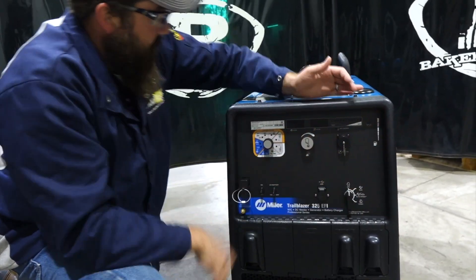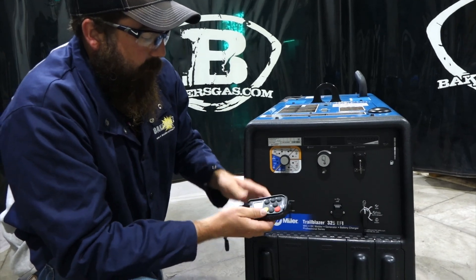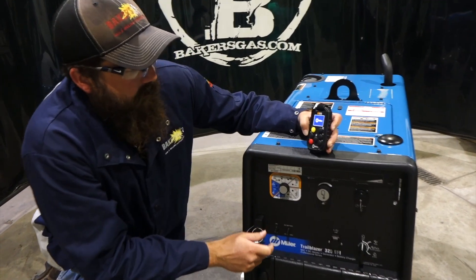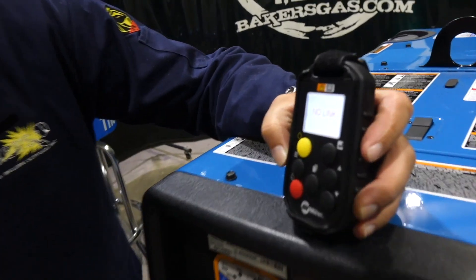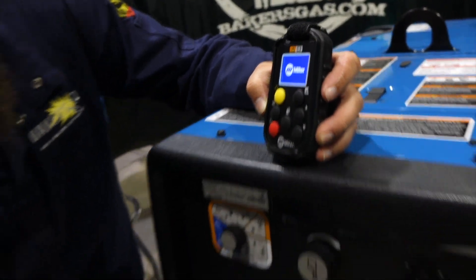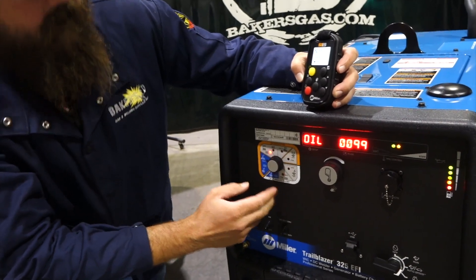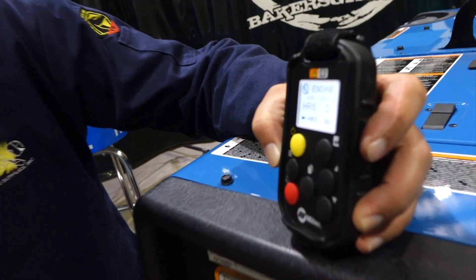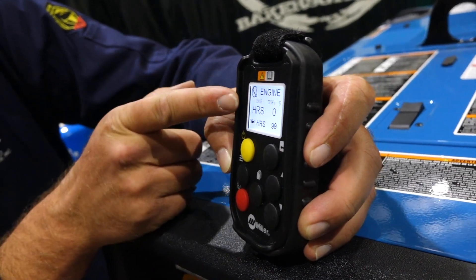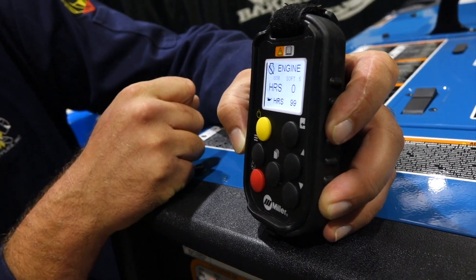This unit is pretty unique because we now have a wireless interface control with it. So if we were going to try and fire this thing up — let's power it up. It says on there "no link." So what we're going to do is turn the key to the on position. You'll notice now the machine's coming on, and our wireless interface here got fired back up. Now it's showing how many hours are on the unit — which is zero — and then how many hours left till service. We've got 99 hours till service.